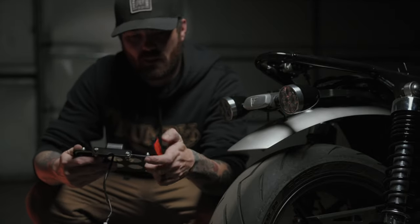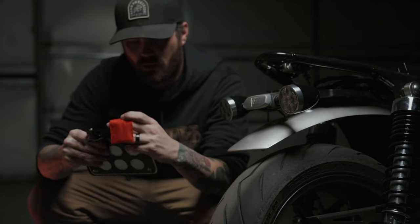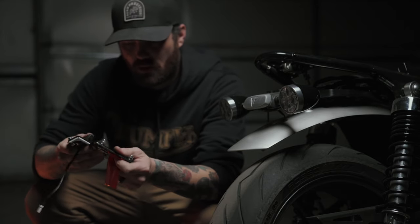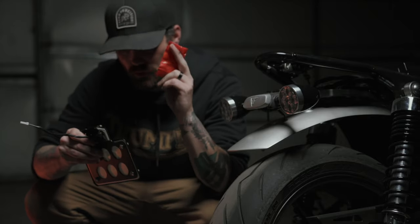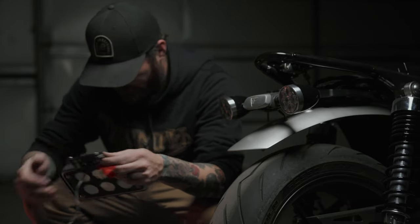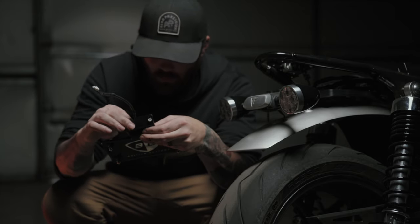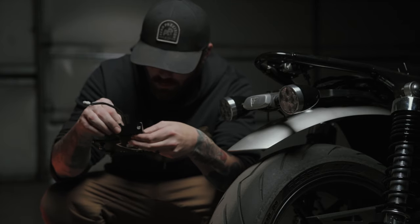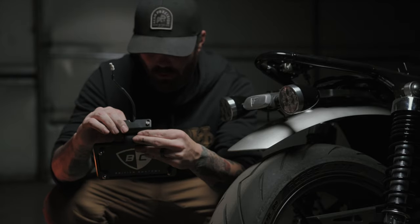I'm gonna guess that these screws from the box are to secure the LED light to the new frame. This is the old LED light. The factory screws are too long, so I'm hoping these replacement screws are what they're for because I don't have washers. And in fact, that is what they're for — perfectly threaded. They include crush washers and regular washers in case they're just a little bit too long, so that is a relief.